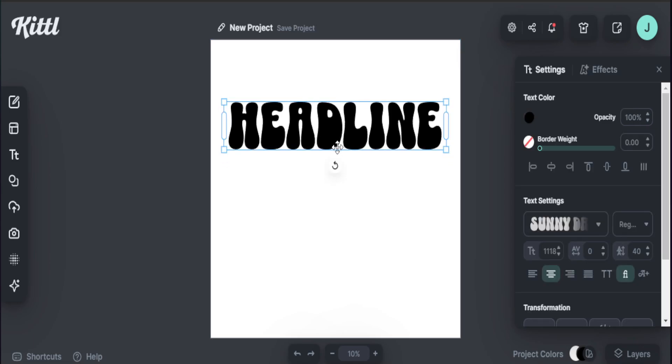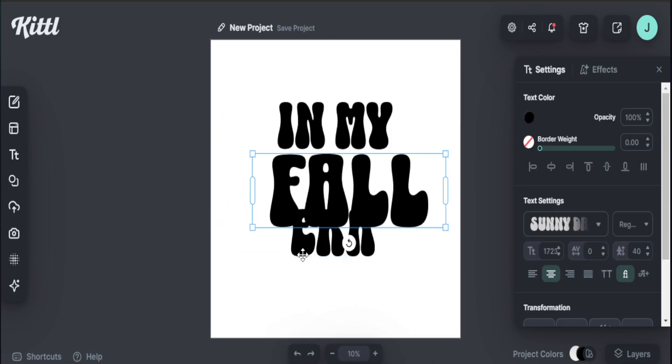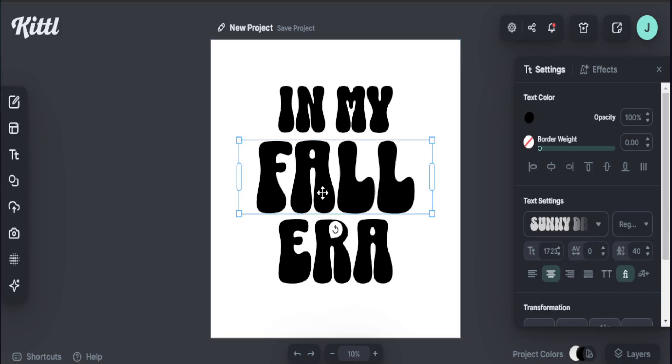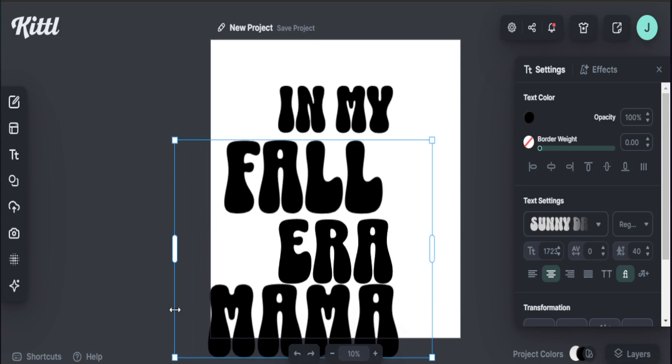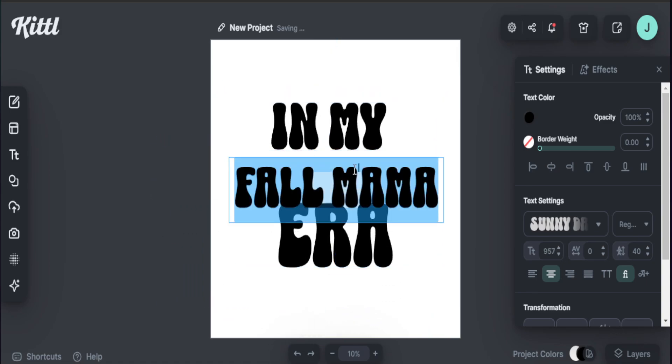Now I want to add in my text. We've already seen multiple t-shirts and products on Etsy selling well following the 'in my era' trend. I definitely want to add 'in my fall era,' aligning it to the fall season and bringing out some more fall elements. So here we have our text on screen: 'in my fall era.' This phrase is doing extremely well. We can make it more specific — we could say 'in my fall mama era' — just adding a little bit of personalization. But in our case today, we'll stay with 'in my fall era' and then add personalization at the bottom.